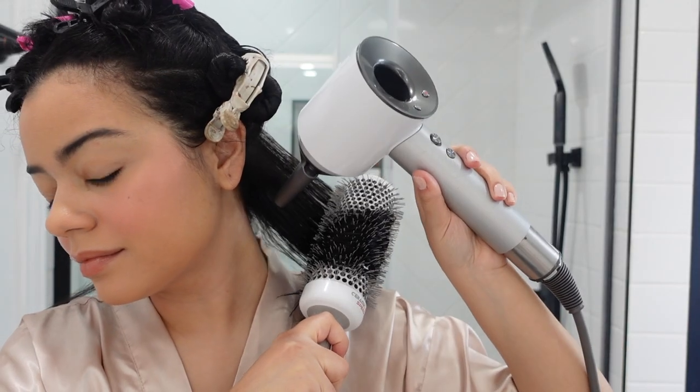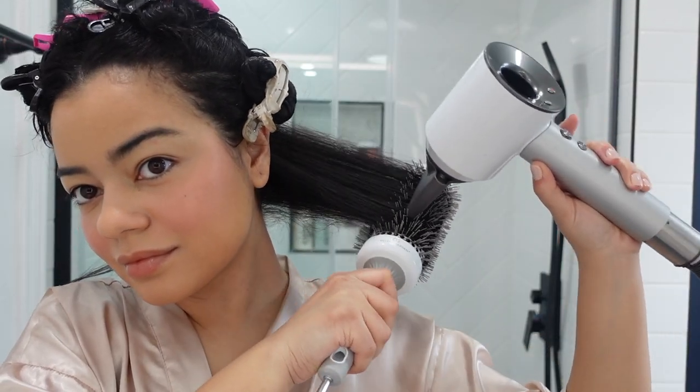Moving on to attachments — the Babyliss only came with two attachments. I don't know if more are available to purchase online, but these are the only two you get when you buy it. Just two nozzle attachments — one is a little bit smaller than the other. I always use the bigger one.